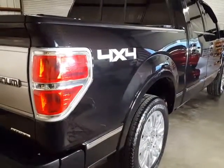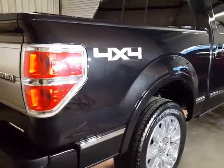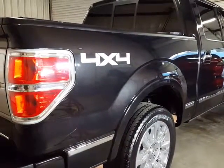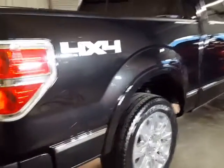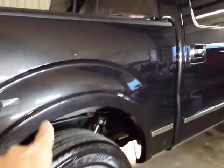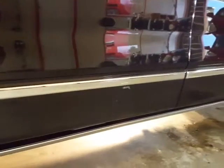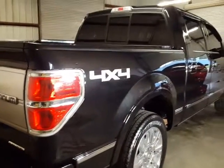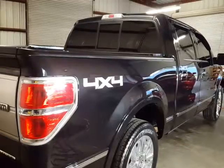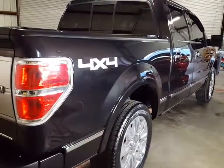Kevin again, part two of the Ford Platinum. We removed the scratches — if you go back to the first video you'll see we had scratches all the way up here over the tire and all down here. All that was removed, and we went ahead and machine polished the entire truck after the scratches were removed. Let's just take a walk around the truck.